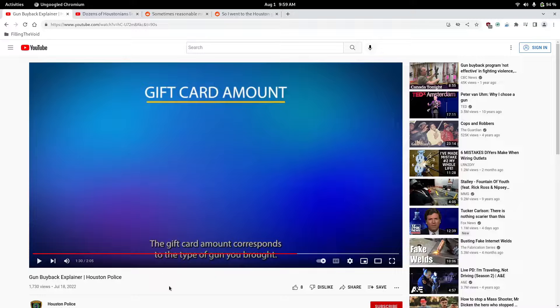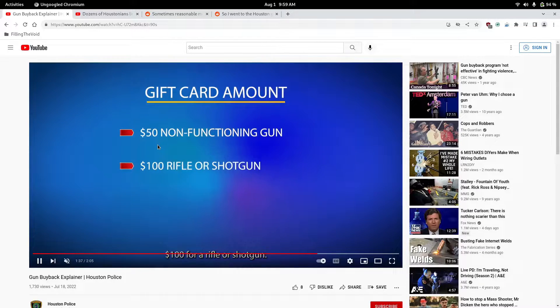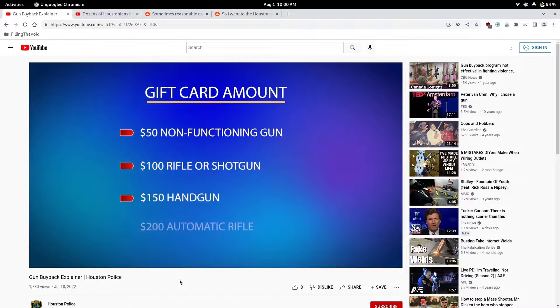This is what they offer for their guns. I'm going to play this video — we'll go ahead and mute the audio. So for a non-functioning gun, they're offering $50. For a rifle or shotgun, $100. A handgun, $150. And an AR — an automatic — is $200.